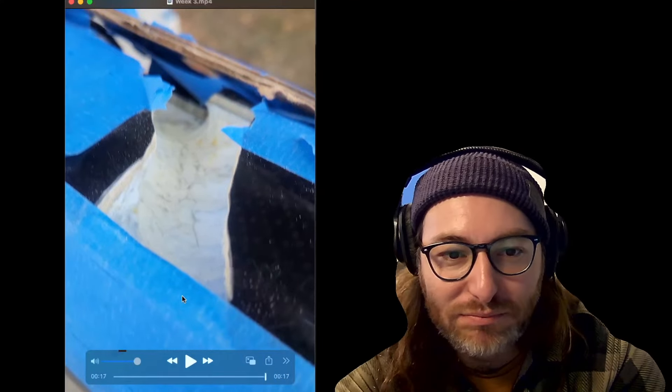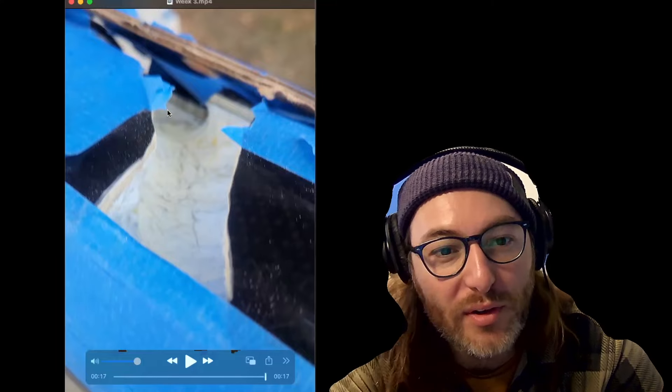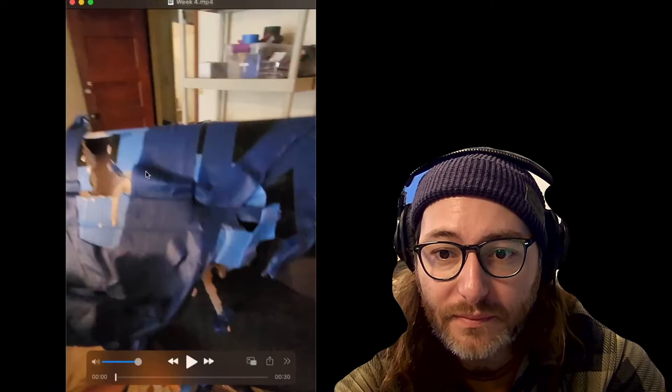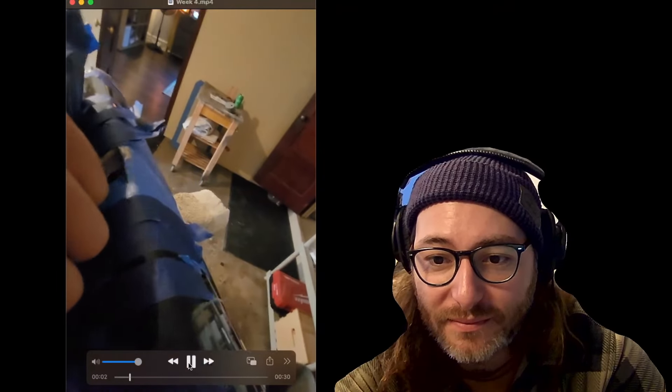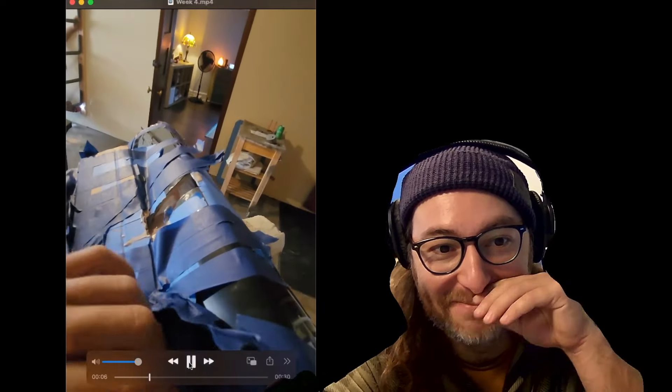I had to dig out so much — it was torn up all the way to the deck pad. Week four on the saga of the cracked Ultra right here.